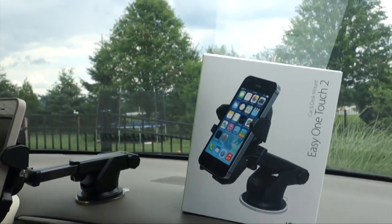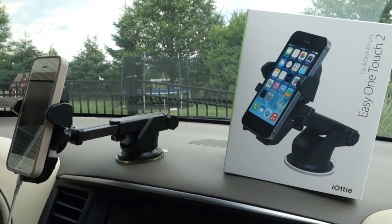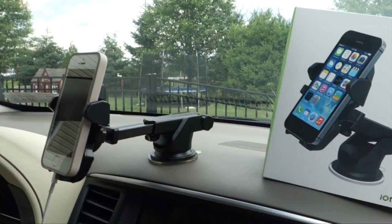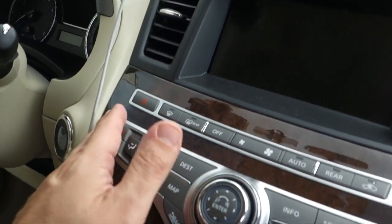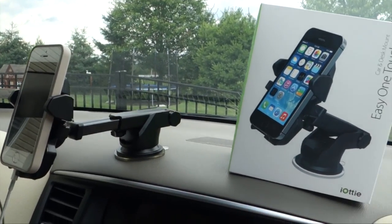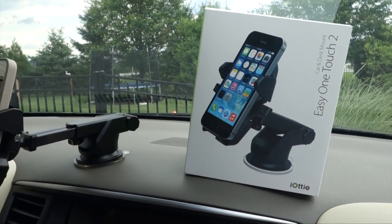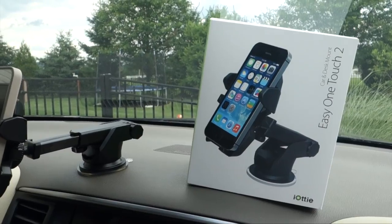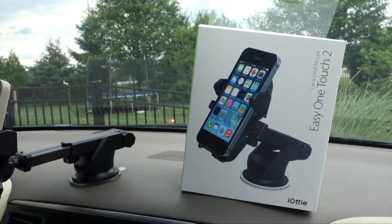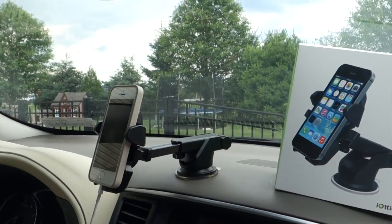The iODI EZ1 Touch 2 has become my permanent current mounting solution — I'm in love with this thing. It provides a really nice position for viewing while keeping my eyes on the road. I used to have a mount that was down low and I definitely wasn't safe looking away from the windshield, but now with this upright, I'm able to keep my eyes focused on the road where they should be. The EZ1 Touch 2 is available via the link in the video description for $29.95. I'll also have a link to my full review over on RunaroundTech.com. If you have any questions, feel free to drop them below — otherwise, have a great day.